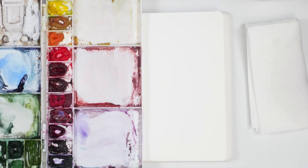Hey friends, welcome back to another Monday morning watercolor tips video. My name is Emma Lafave and today I'm going to teach you all about blending techniques, so let's jump right in and get started.